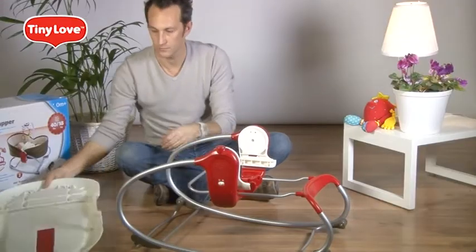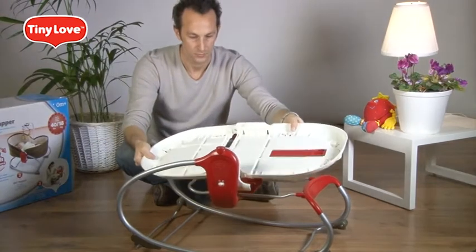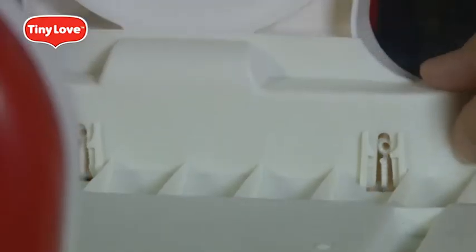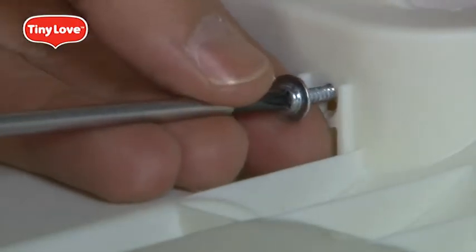Now slide the main body in. The head side is where the colored handle is. You'll know it's in place when you see the four screw holes. Screw the four screws in place.